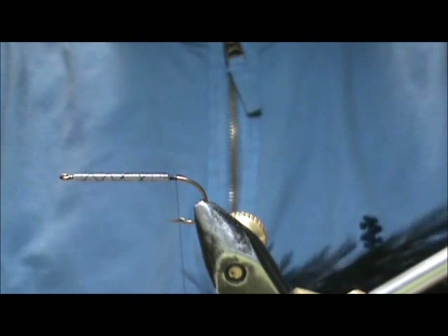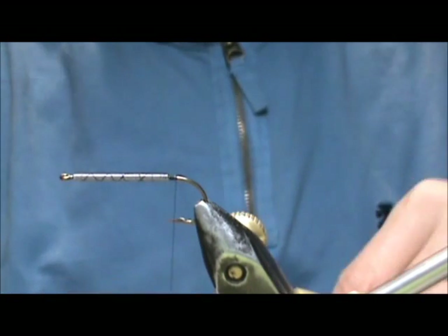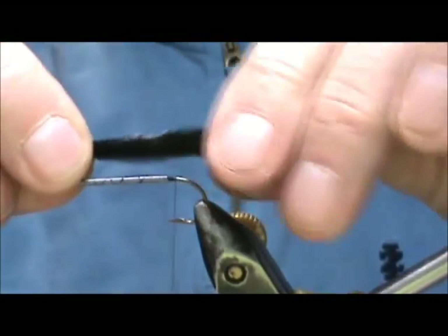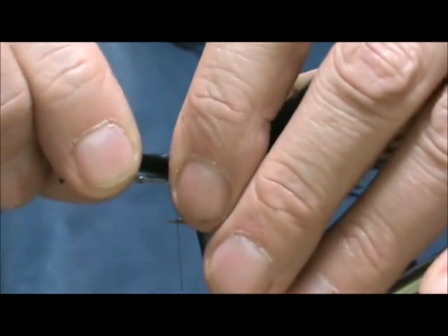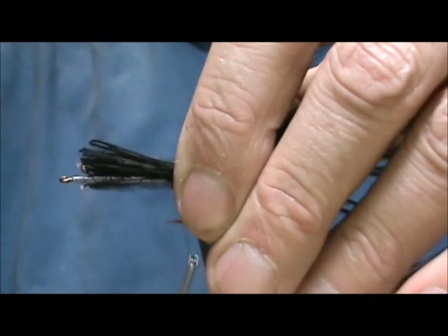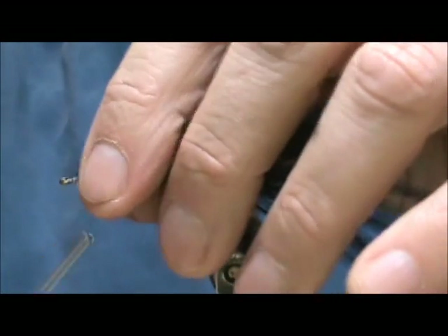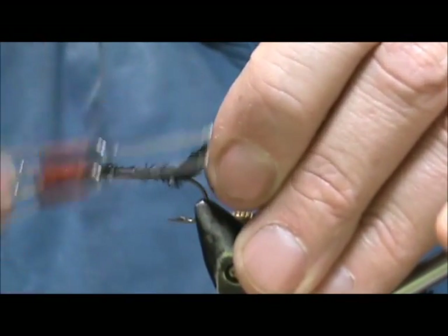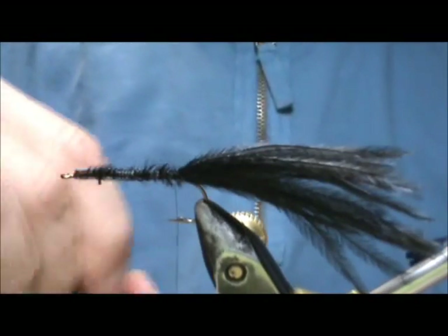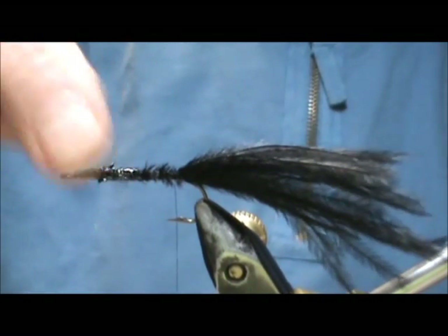I'm going to start with the tail and I'm going to use black ostrich herl. I'm going to take about 10 black ostrich herl — I want a good amount. I want these to be one and a half to two times the length of the hook shank. I'm going to tie them in at about one and a half, and I'm going to use this ostrich herl at the front to cover the lead wraps, making open spirals and then tightening it down on the way back. You can take a little bit of head cement to help lock in the lead wraps.